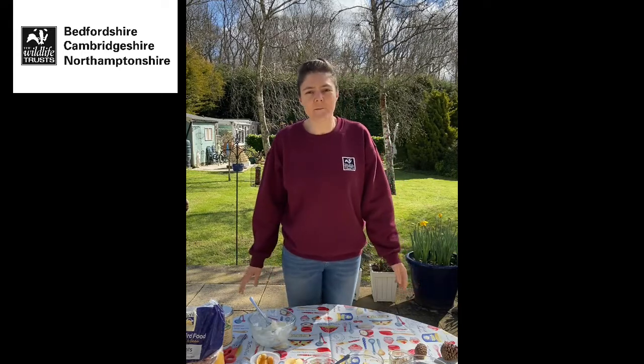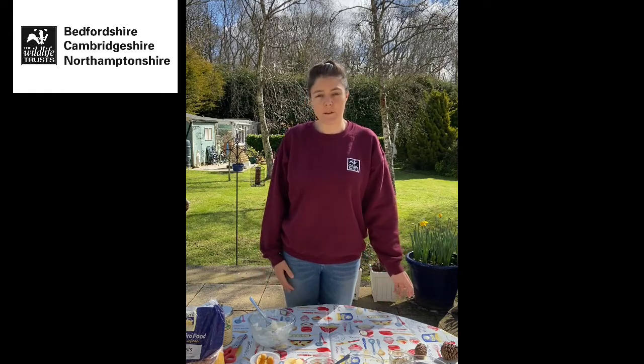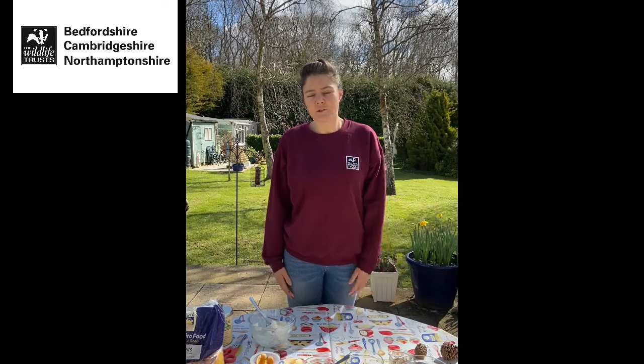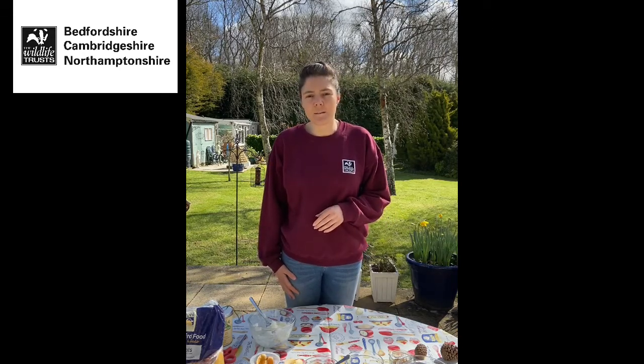Hi again everybody. So today we're going to have a go at making a bird feeder. Now you might think it's a bit of a strange time of year to be making a bird feeder — most people think about feeding the birds in winter. However, it's really important to try and feed the birds all year round, especially at this time of year when they're busy building nests, looking for nesting materials, and trying to find a mate. They're using a lot of energy, so it's really good if you can feed them and help them out. It's also a really great way to encourage birds into your garden so that you can watch them, which is a really enjoyable thing to do.